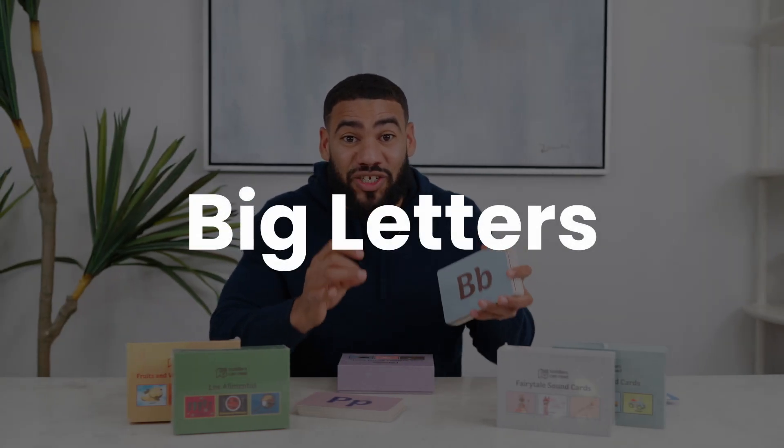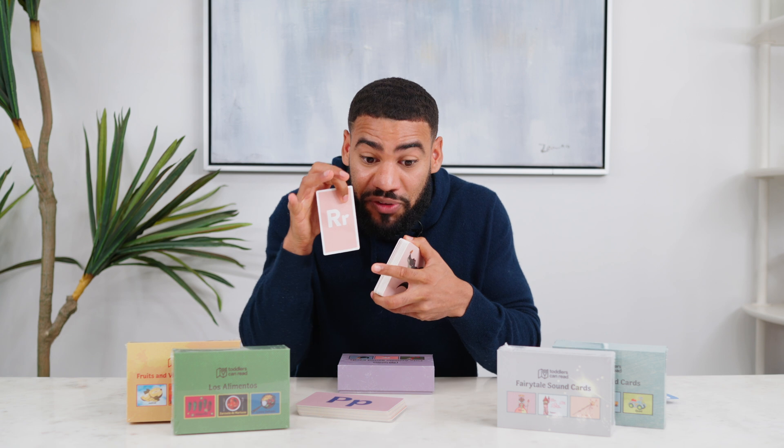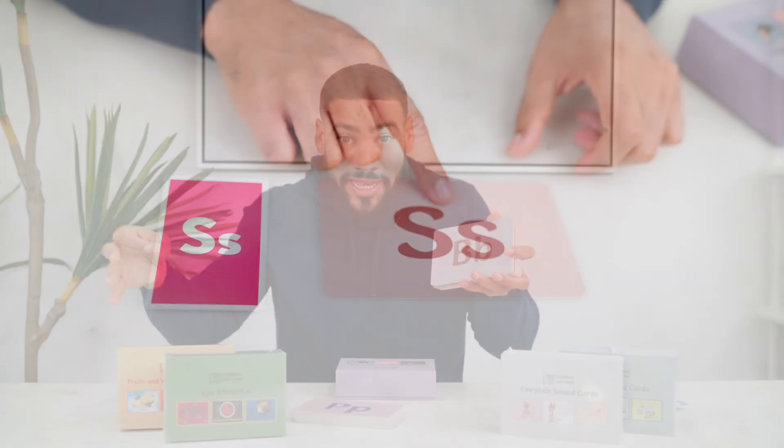Next, we want the flashcards to feature big letters. Don't underestimate how important this is. Many cards have little letters that kids can only read if you're sitting face-to-face very close to them. You want something that your kid can see anywhere they're practicing — it's going to make your learning time that much simpler.